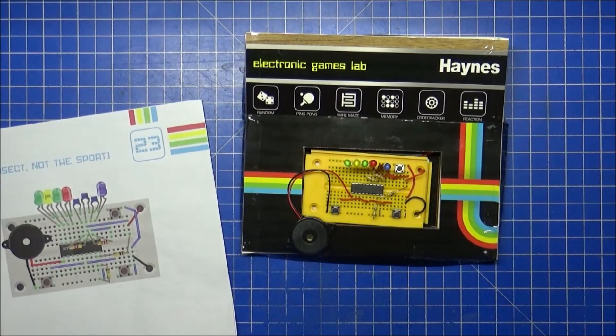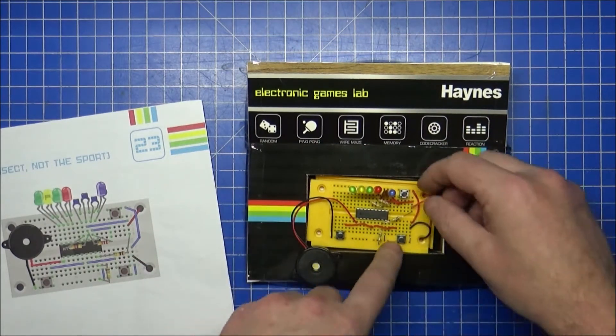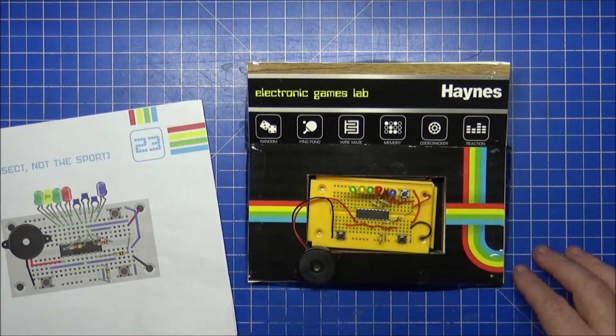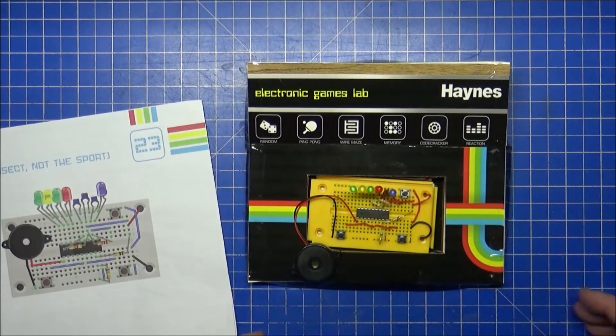If you hold the left button and tap the reset button, it changes the game mode. They do state that a cricket in the house is a very annoying thing, so what you do is hide the entire rig, set it going, and then let somebody try and find the cricket because it's apparently so realistic a noise.